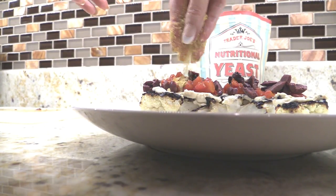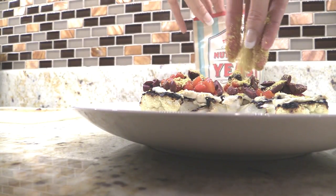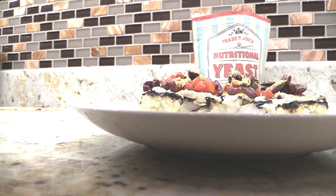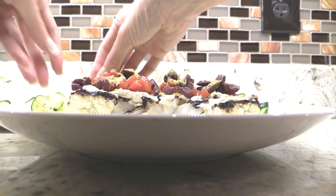This is the vegan's cheese. If you're not vegan, feel free to use regular cheese. And then I just put a zucchini ribbon around the edge.